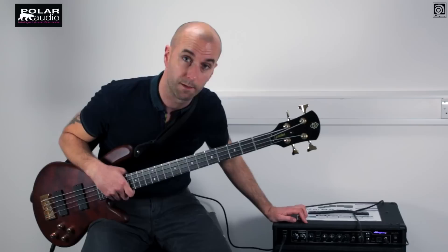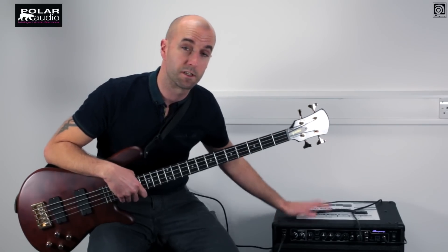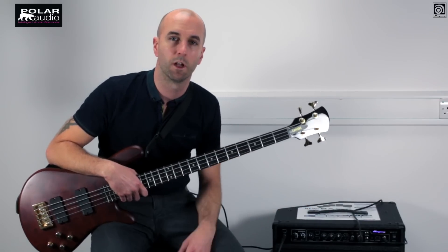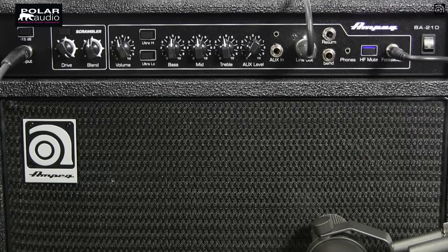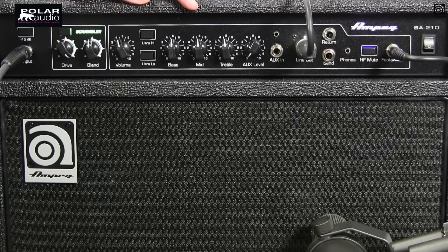The newest addition to the preamp section is this scrambler overdrive. The idea here is that it's a solid state amp, so it's to give you some of that Ampeg signature tube style overdrive so you can drive it hard like you would an SVT stack. We've got a button to engage the effect which can either be done on the amp or with a foot switch. When it's engaged it will light up green to let you know that the effect is in place.